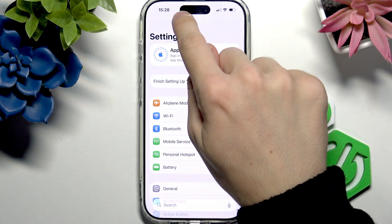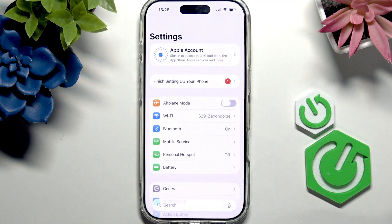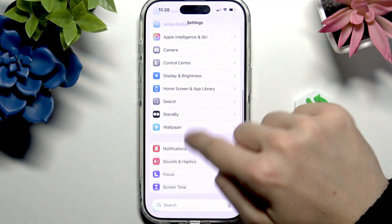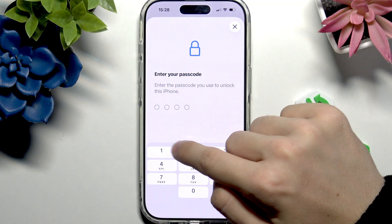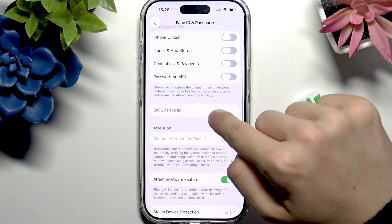Face ID uses the 3D sensor hidden in the Dynamic Island here at the top. To set it up you'll also need to go to Face ID and Passcode, then enter your passcode.